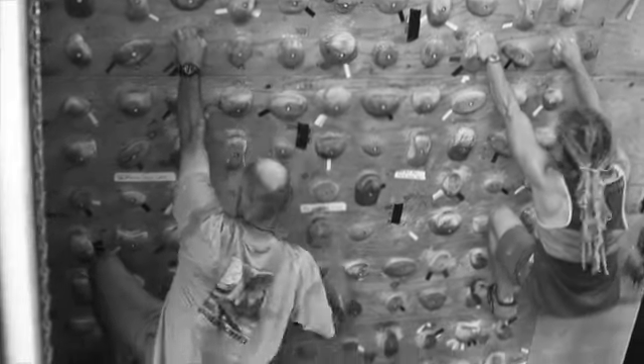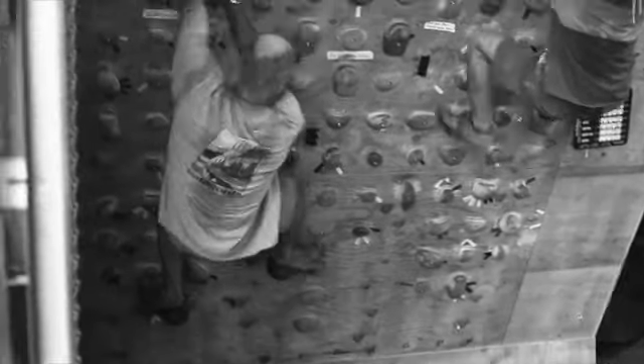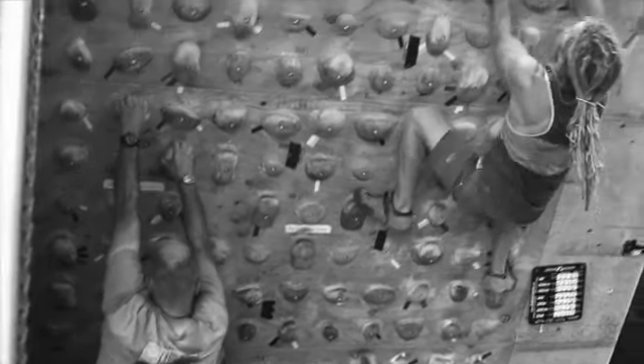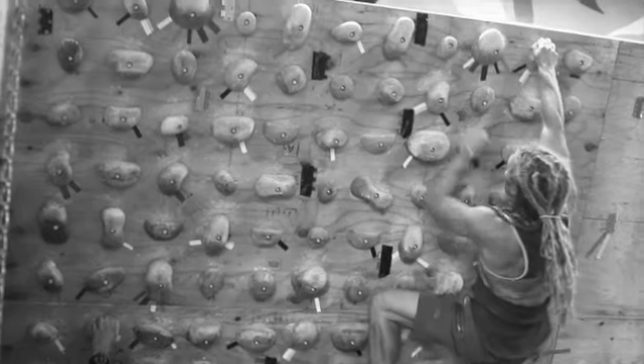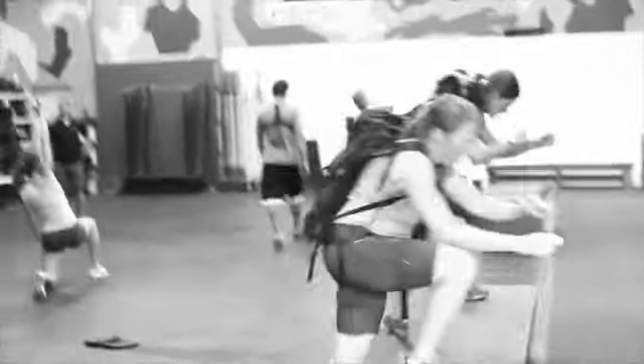They can shake. You can see Garrick moving and shaking there, kind of resting. The only requirement is that they stand for five minutes and keep moving up and down the wall. So their intensity is not high.